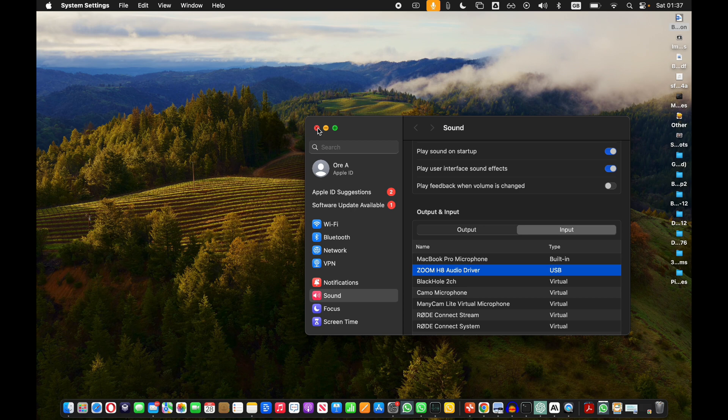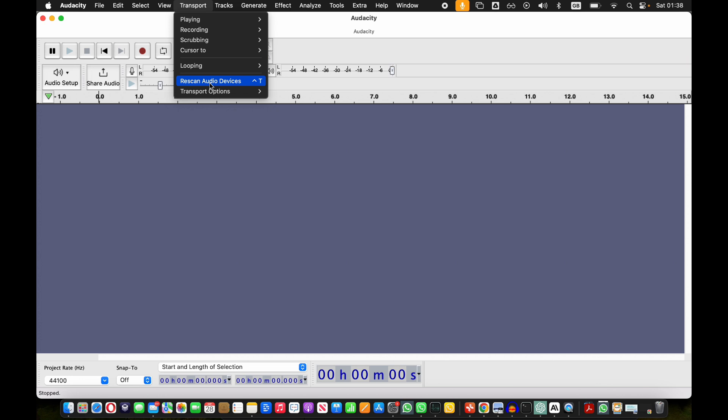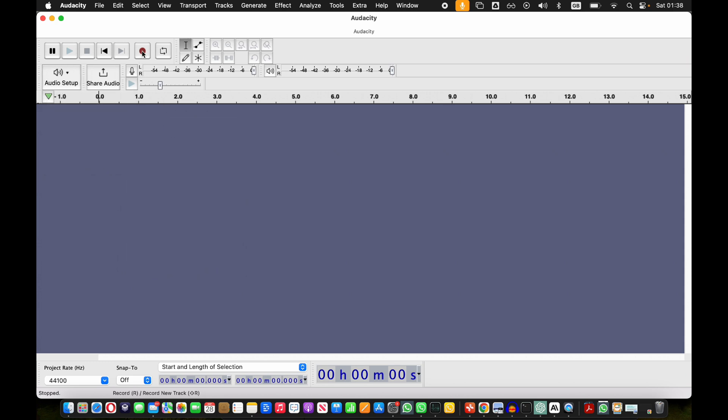So let's say you opened up the voice memo app — you could use that to record and that's how you select the microphone. But let's say you were recording on Audacity, for example — it's a free audio recording software. Let me show you how you'd use that microphone. So let's open up Audacity and open up a new project. In Audacity you do have to do a few things to make sure that your audio device is selected properly. The first thing you want to do is go to Transport then click on Rescan Audio Devices, because sometimes if Audacity was already on when the device was plugged in, the microphone may not show as a device. Then go to Audio Setup, click on Recording Device, and then click on the Zoom H8 audio driver, which is what you want to record with. Once you press record it should record with the Zoom H8 — let's test it out.